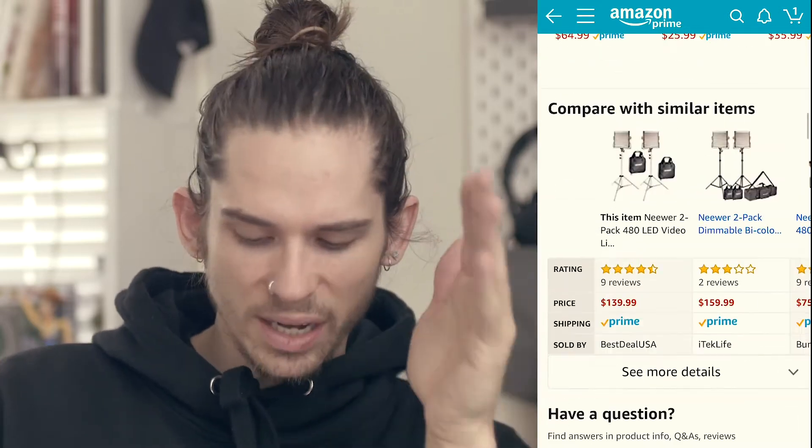The price for this two-pack is $139. For that, I don't think you'll get a better pair of lights — the build quality, stands, bags, and light output are all fantastic. Battery life is solid too: I did a two-hour shoot on fully charged batteries and they were both at 60% afterward. I wouldn't rely on them for a full day of shooting, but with a second battery in the second slot, you could likely last all day or longer.